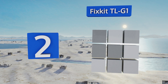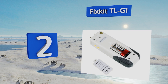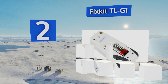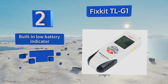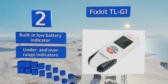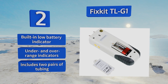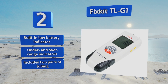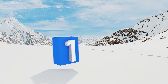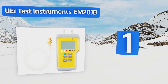At number two, with the press of a button the Fix Kit TL-G1 can cycle through up to 11 selectable units of measurement, including PSI, bar, and mbar among others. Its LCD display will stay on for up to 40 seconds as it measures both gauge and differential pressure. It includes a built-in low battery indicator, under and over range indicators, and two pairs of tubing.